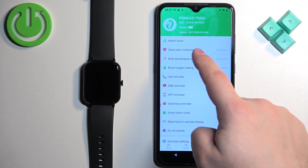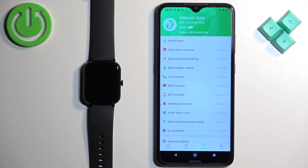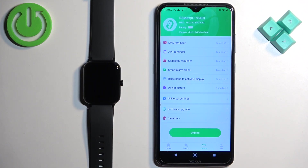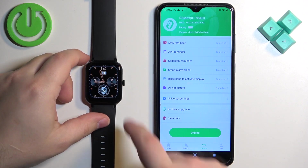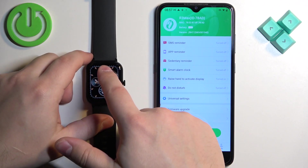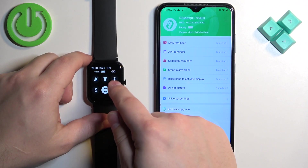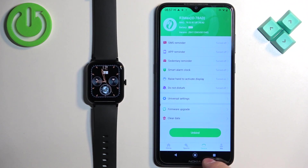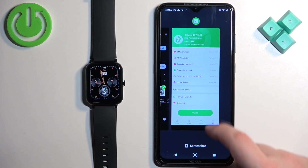The R3 Max will appear on the device page. If you open the device page you will see your watch here, which means the devices are paired together. We can also confirm that the devices are connected by swiping down on the home screen — you will see an icon which indicates that the connection is working and that the devices are connected.